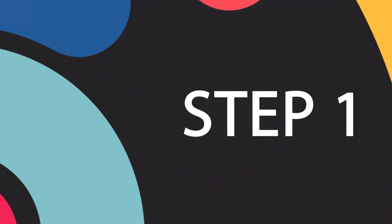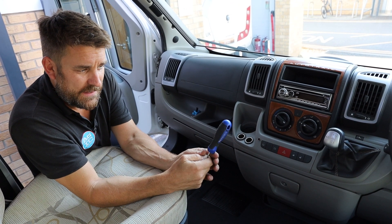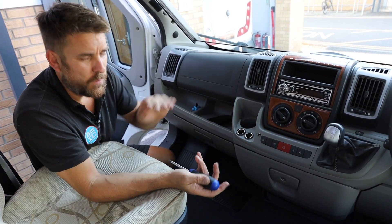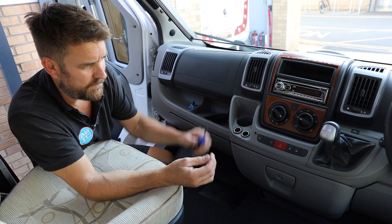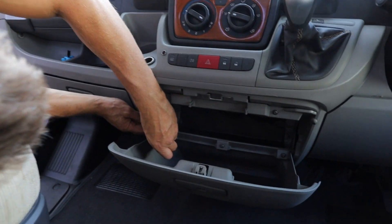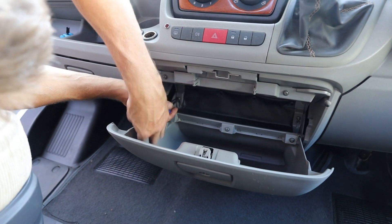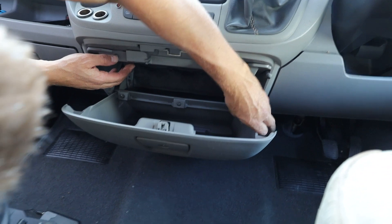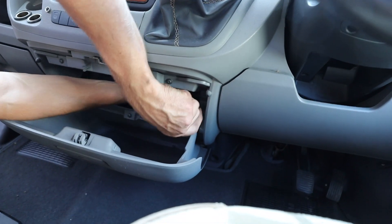If you haven't got one already, you need to get yourself a Torx — it's a T25. The T25 is what holds a lot of these things together; it's not a Phillips, it's not a flat, it's a Torx screwdriver. All you need to do is undo the glove box and access some of the screws. You don't have to have any special skills to be able to do what I'm doing.